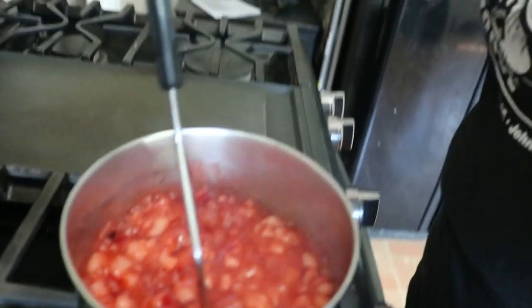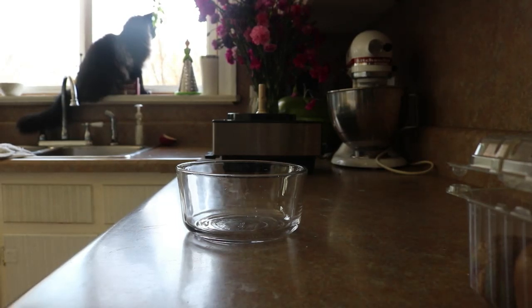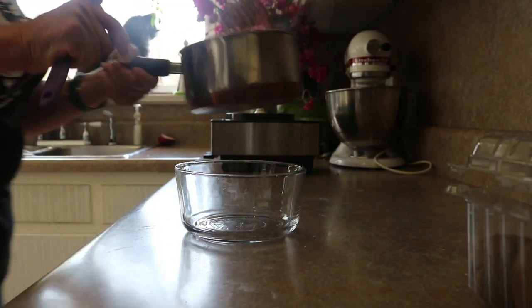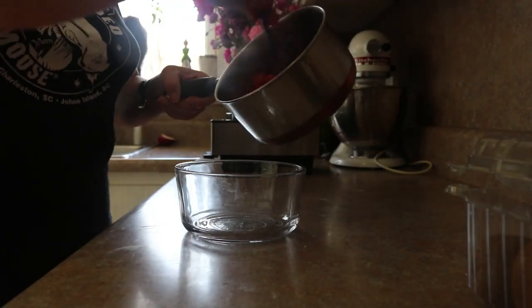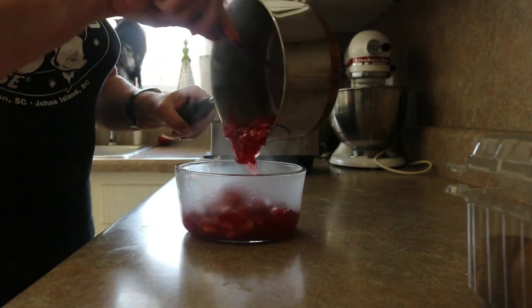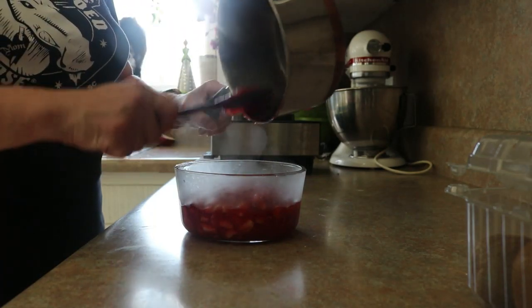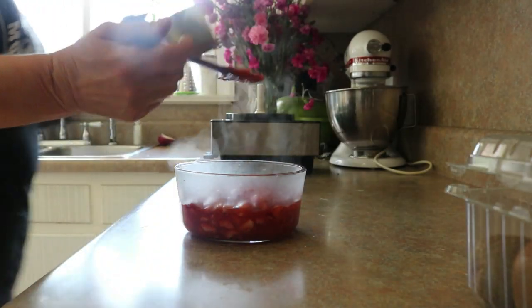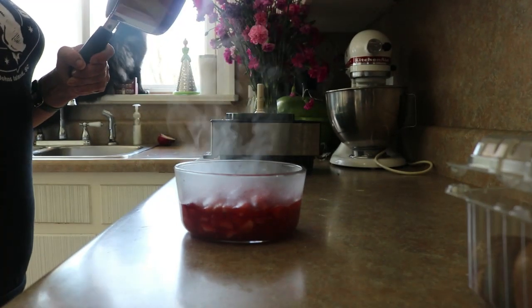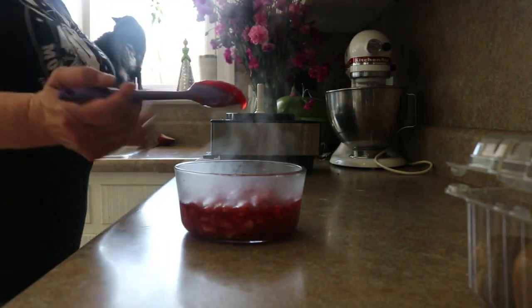And we're done. We are all done. At this point we're just going to transfer this over here. You can use this the way you would use just about any kind of jam. This stuff and a little bit of whipped cream on pound cake might be the coolest thing you've ever done in your life. Matter of fact, I will link you through to a lemon pound cake recipe that I just posted, because that, y'all, is a marriage made in heaven — that strawberry lemonade jam and that lemon and sour cream pound cake.